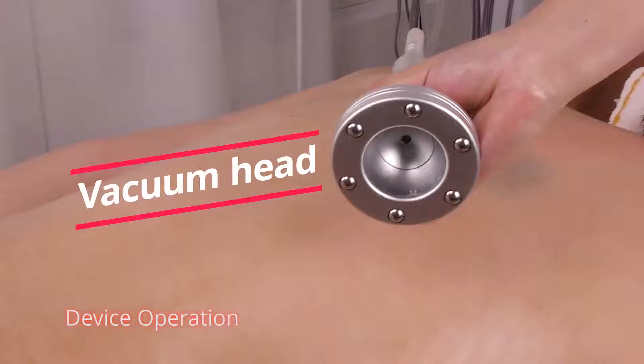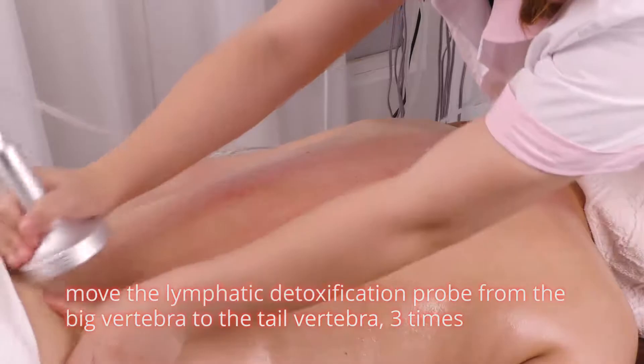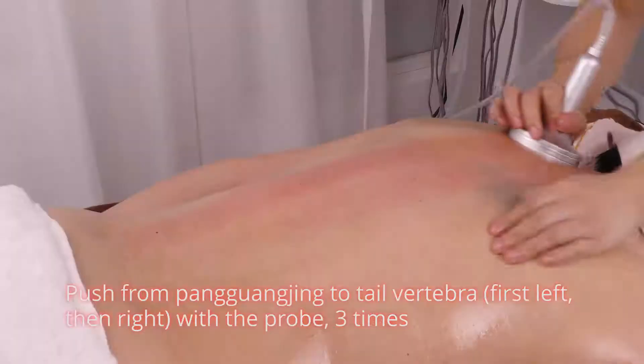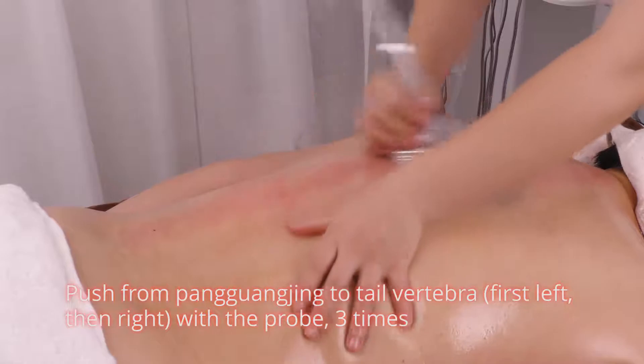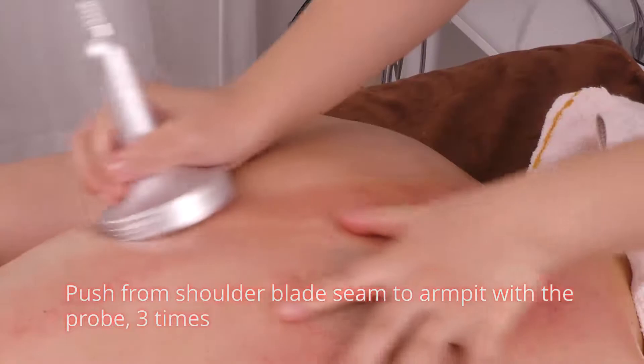Move the lymphatic detoxification probe from the big vertebra to the tail vertebra 3 times. Push from pang guang jin to tail vertebra, first left then right, with the probe 3 times. Push from shoulder blade to armpit with the probe 3 times.